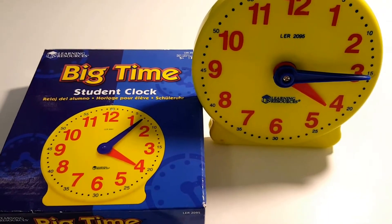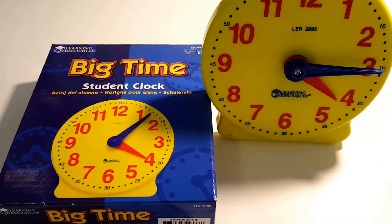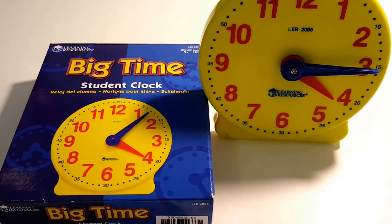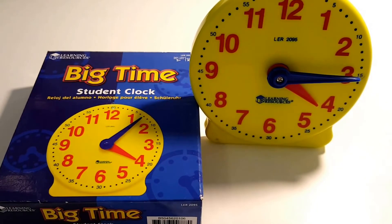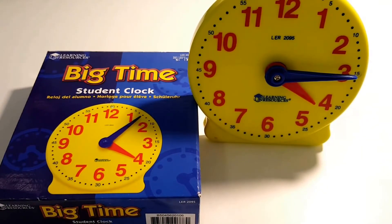Number two is a student clock. This is invaluable to have when teaching time. This one is the student clock, which is a smaller version of the full-size clock. We love it because it comes with a detachable stand on the back where it can stand up on the desk or lay flat, and both of the hands move easily.